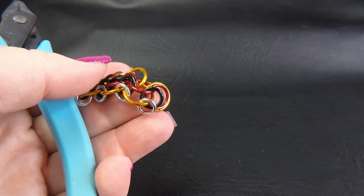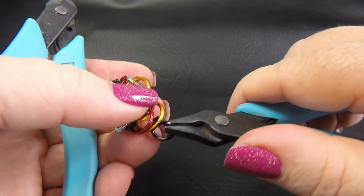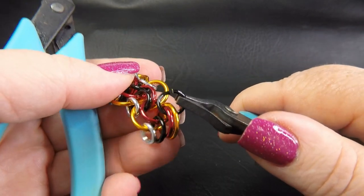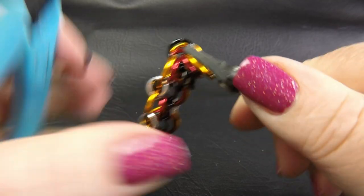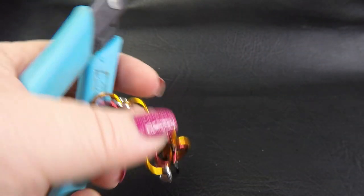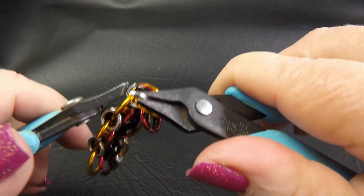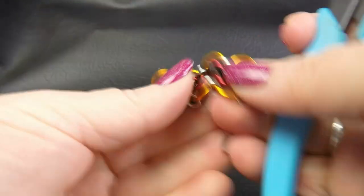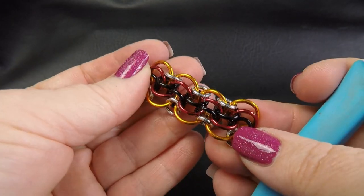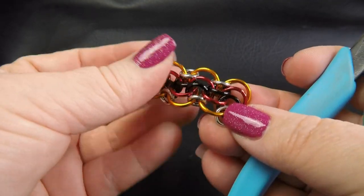And then we want to place a medium ring. This one goes through just the large and the extra large rings — so the two that we just placed and the two that are already in weave. And then finally we want to place a small ring, and this one goes through just the two extra large rings. And there you go guys — that is how you weave up the Supersonic Waves Weave. So you just keep doing that until you reach the length that you require.